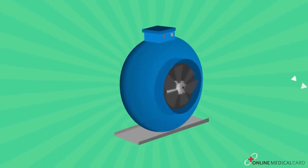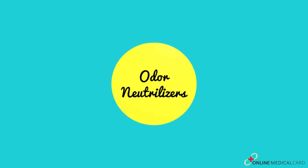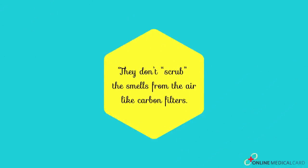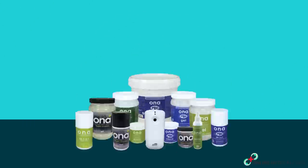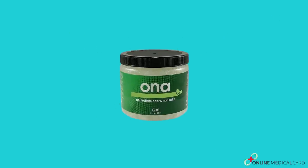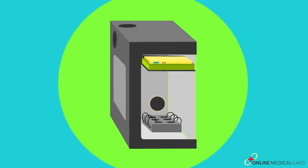Odor neutralizers. Odor neutralizers bind with smell molecules, neutralizing their smell — they don't scrub the smells from the air like carbon filters. One of the recommended odor neutralizer brands is ONA products. After testing, ONA gel in the original scent seems to be the most effective for covering up marijuana smells. With a couple of these, you are able to cover up almost all smells if you have a few plants in a closet or tent.